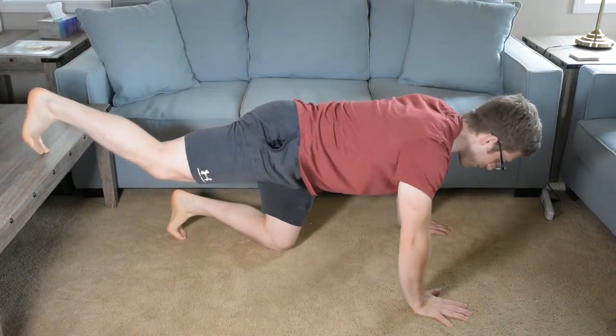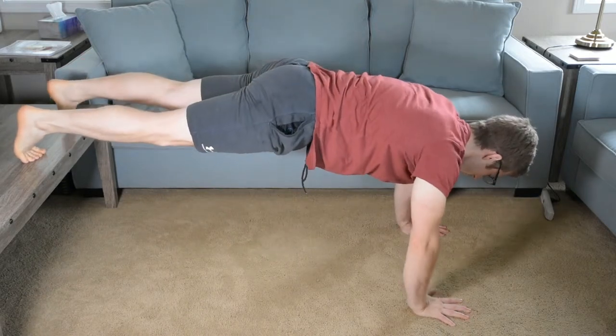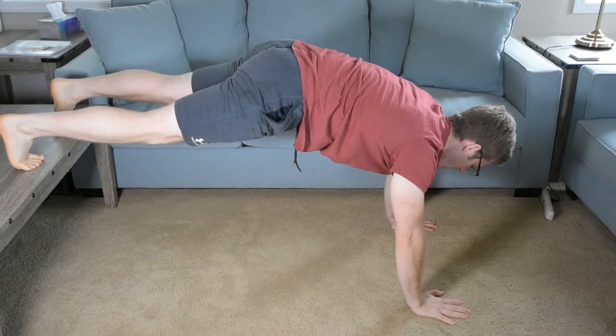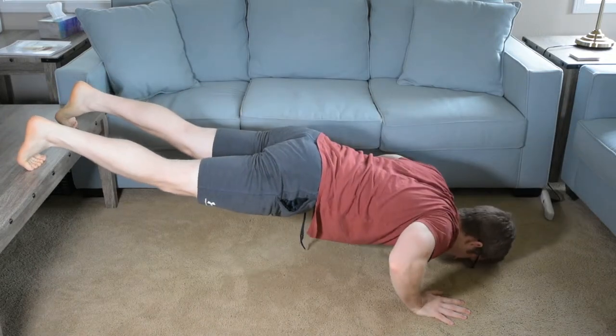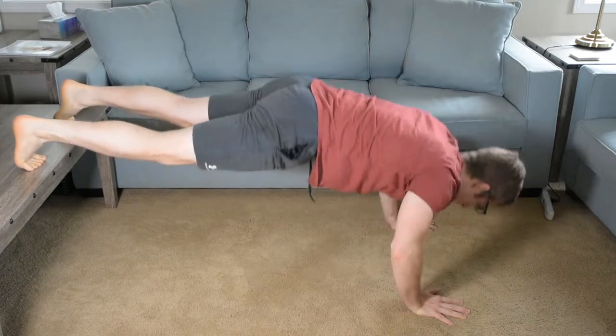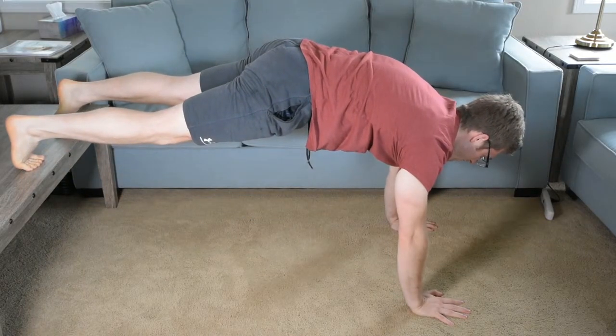I've got my trusty coffee table here behind me — hopefully it holds up. Same ideas, right? So I tuck my hips, pull myself down. My head might hit the ground before the rest of my body — that's OK. And then I push back up. Arms are long at the top.